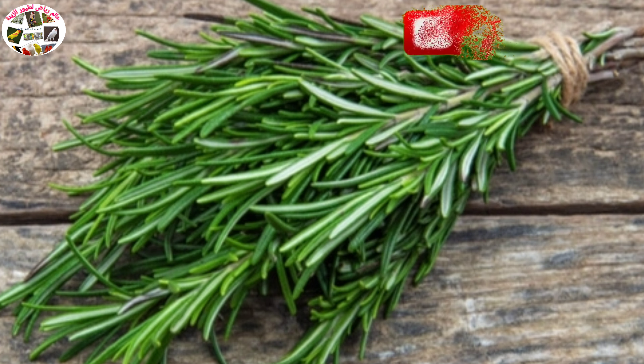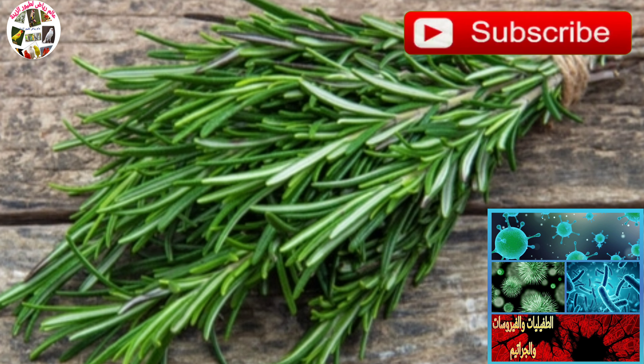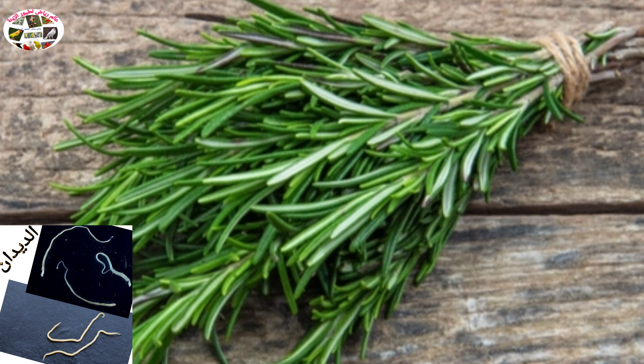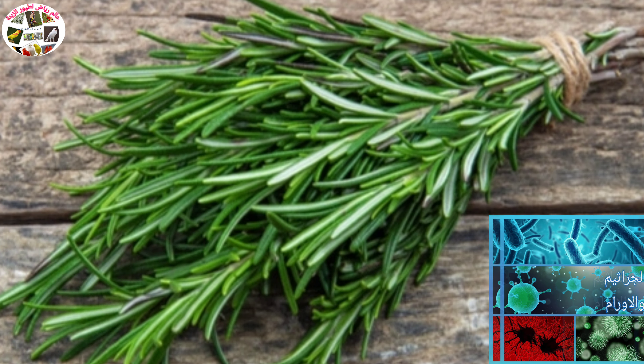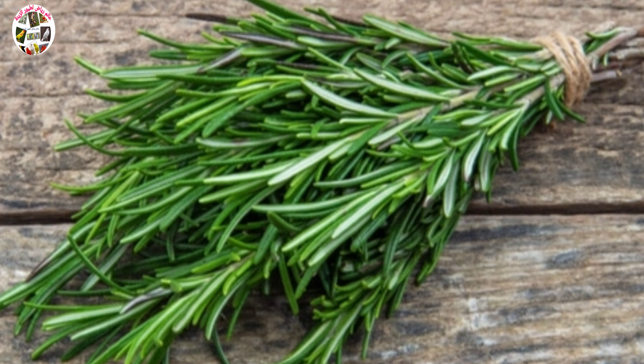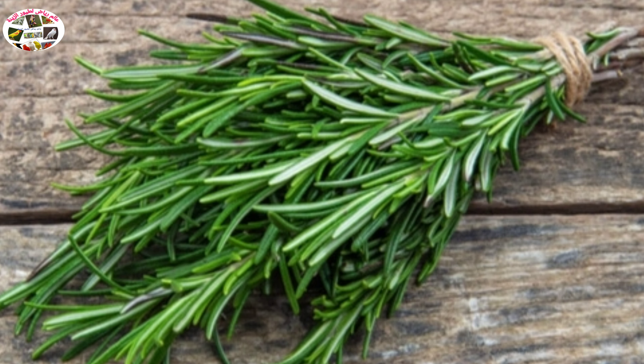هذا فيما يخص مكوناته. أما عن فوائده ودواعي استعماله للطيور فهي عديدة؛ يكفي أنه يحمي جسم الطائر من السموم والطفيليات والبكتيريا والديدان، ويقوي جسمه أيضاً ضد السرطانات والأورام، بالإضافة إلى أنه يعزز نشاط وعمل الجهاز العصبي والهضمي والنفسي.